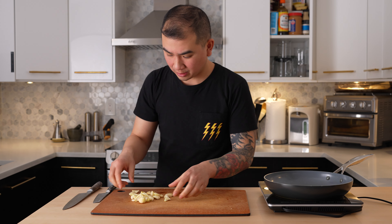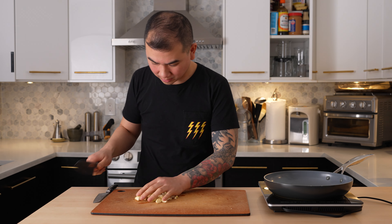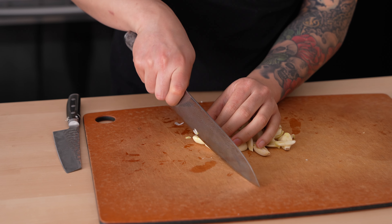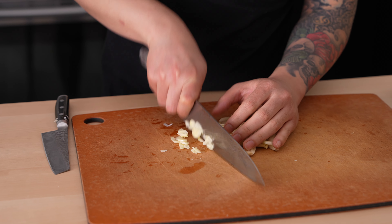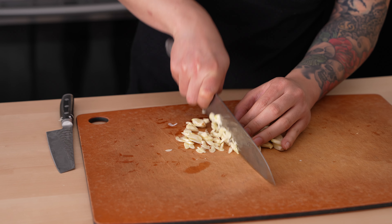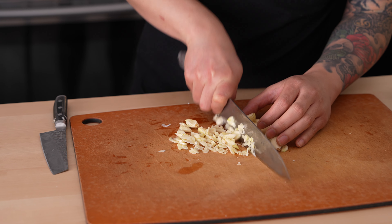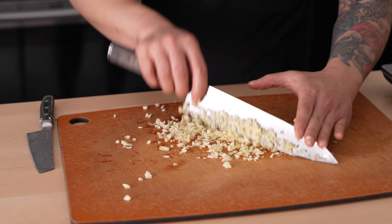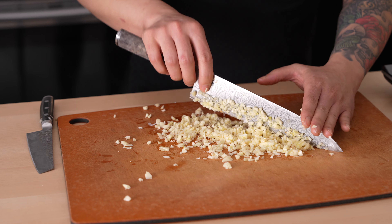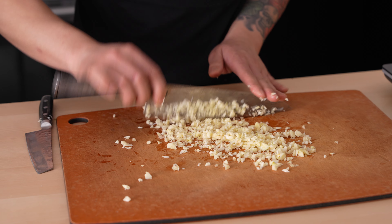Once we have all the garlic peeled, we're just going to get it to a fine mince. I generally like a pretty fine mince for my honey garlic sauce, but feel free to do it however you want.